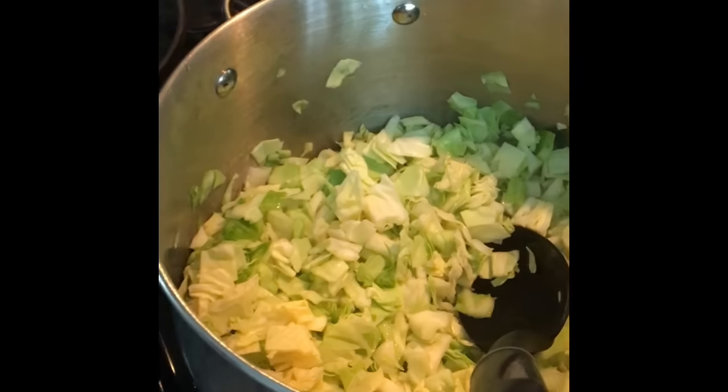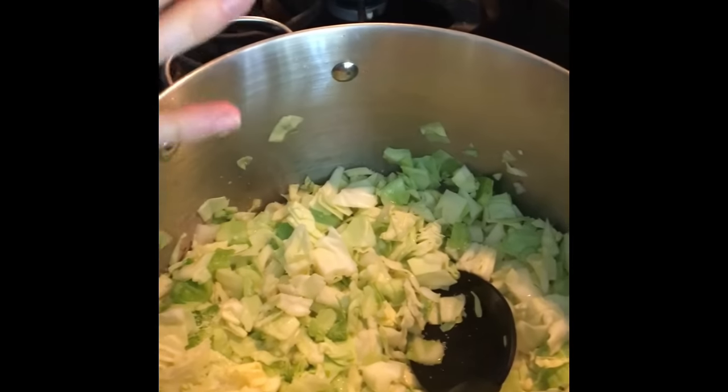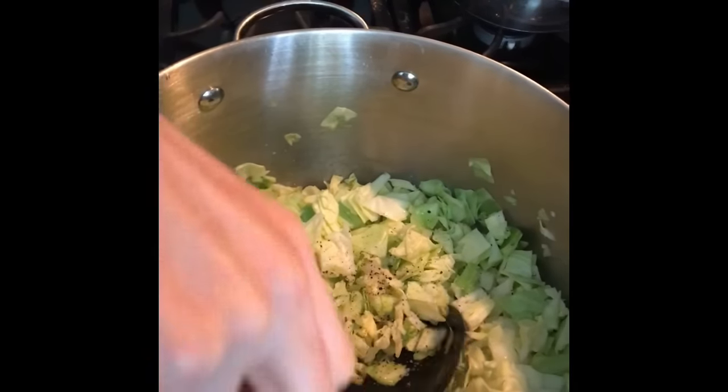So now I'm going to sauté this in butter. And for some reason I just can't help myself when I'm sautéing stuff — I love to season it. So we're going to put a little salt and pepper to taste. You can omit this if you want, but I always think it gives it a good little season.